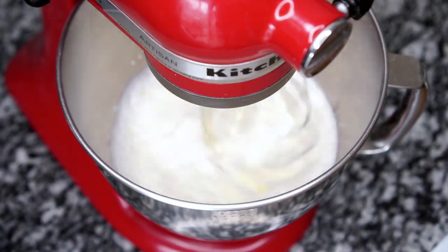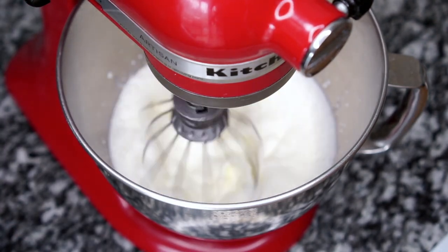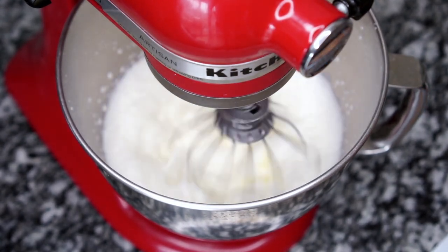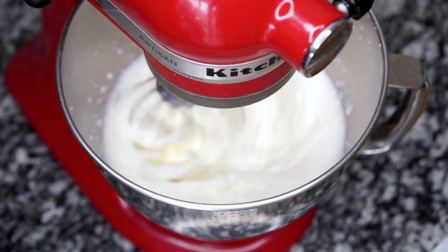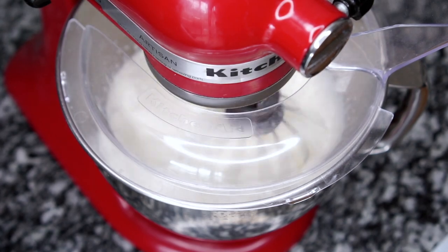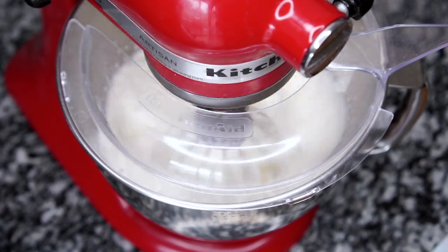Keep your beating level on two — do not go over to just in case you forget about it and your heavy whipping cream gets over-whipped, and you don't want that. So as you whip, just continue checking on it.